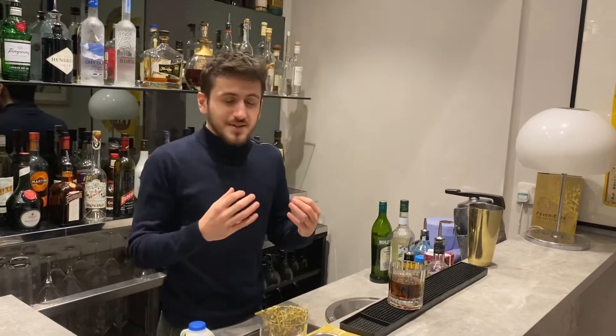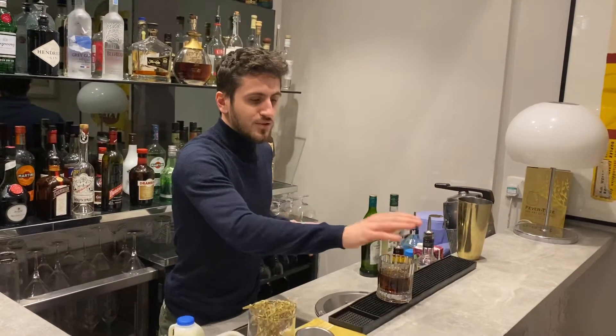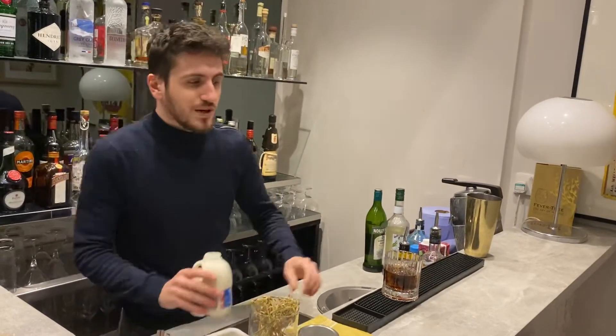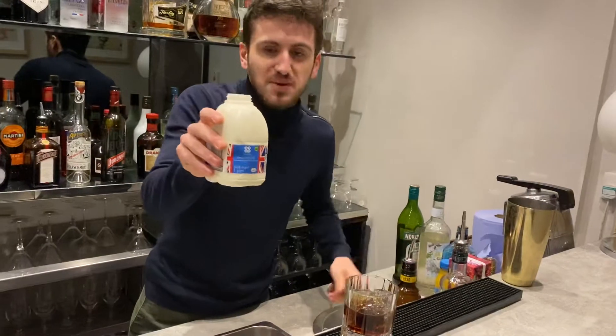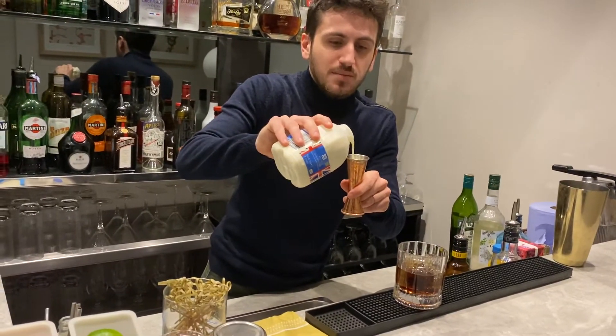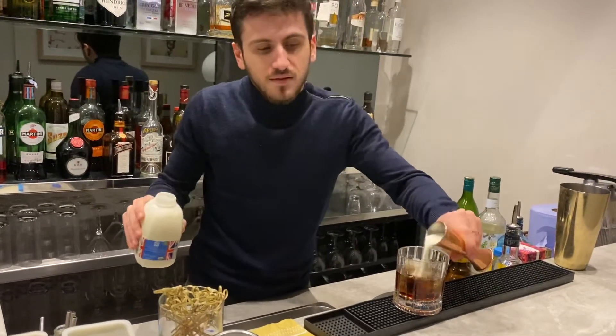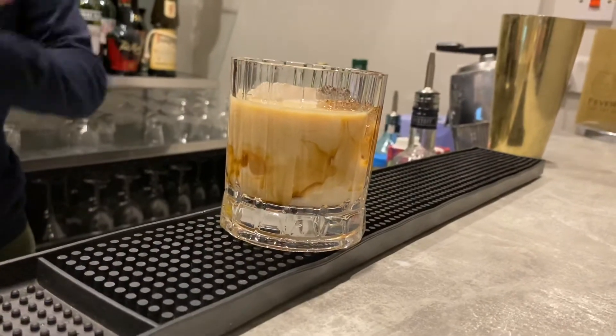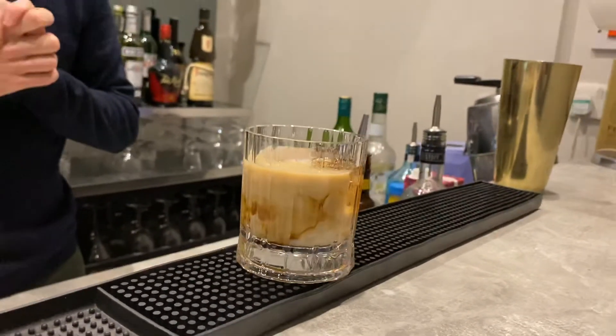Now, if the black Russian is too strong for you, I will recommend to turn it into a white Russian. To do it, it's really easy. You already have a black Russian. You pour some milk in it, the color will change. And that's how you get a white Russian. For the milk, use basic milk — pour 40ml of milk. And that's how you get a white Russian. Cheers.